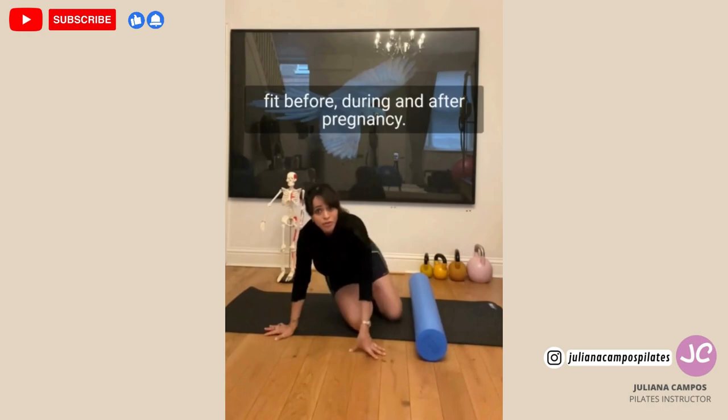Believe me, it's very important to keep fit before, during, and after pregnancy. I hope you have a great day.